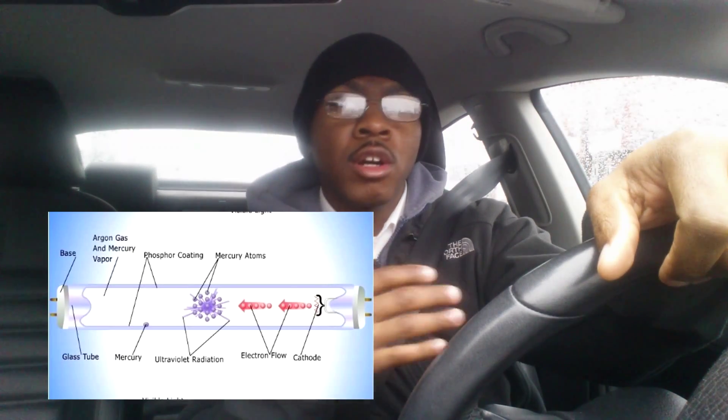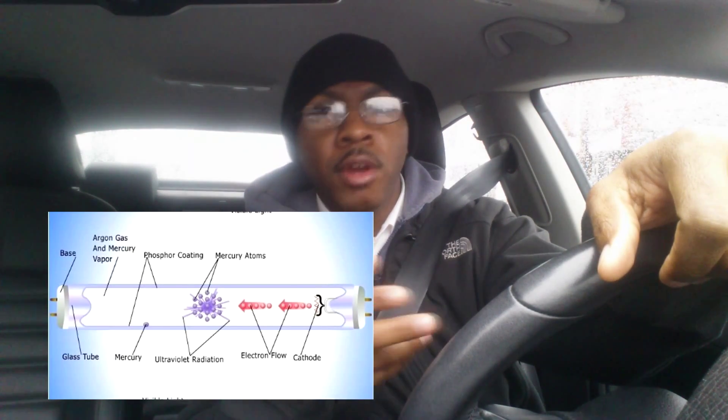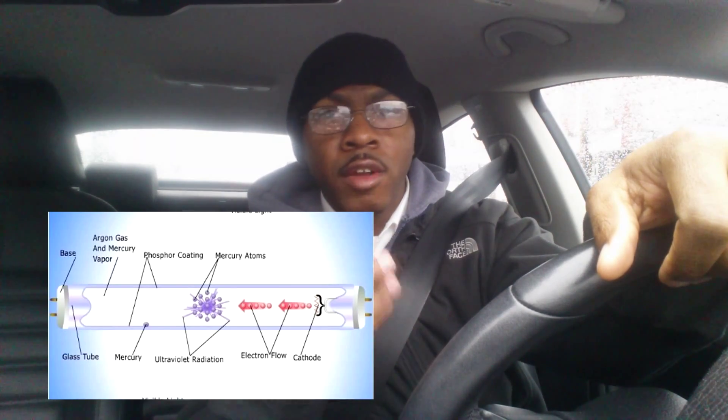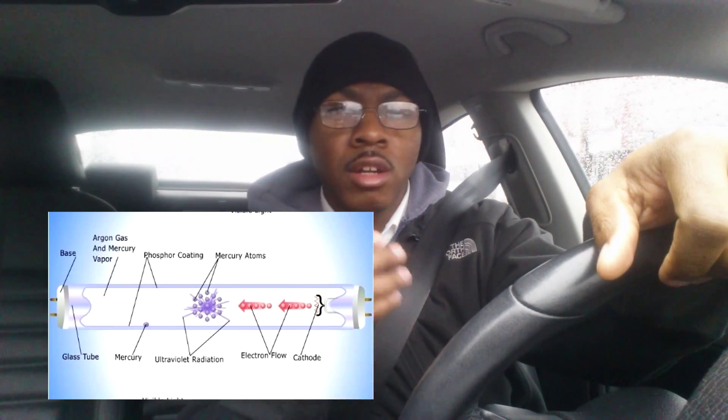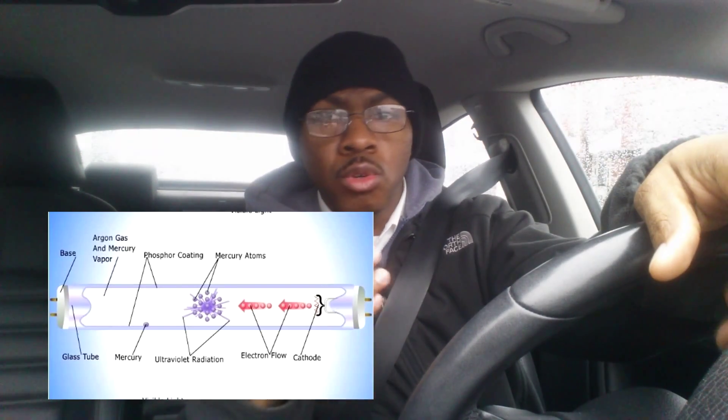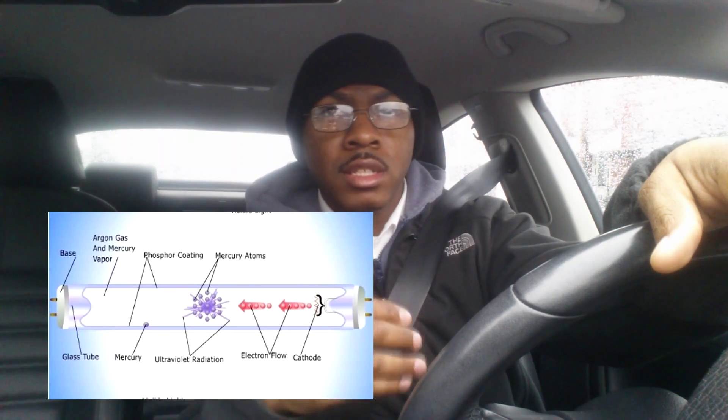It's kind of involved, and I know a lot of people are going to brain dump about 90% of what I say if I went through how an electrode is charged and charges a tiny piece of mercury, and that mercury is excited and interacts with the argon gas. I'm going to leave that alone, but feel free to google fluorescence and things like that.